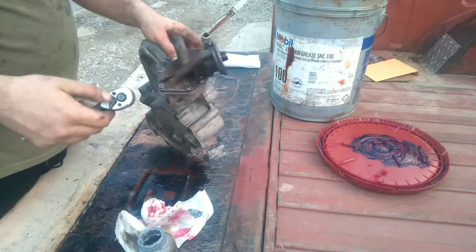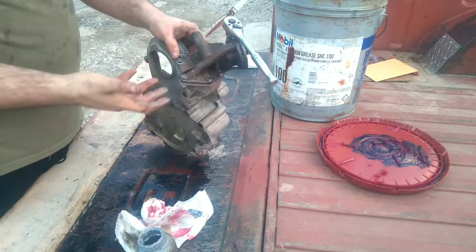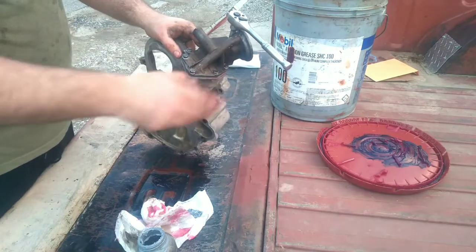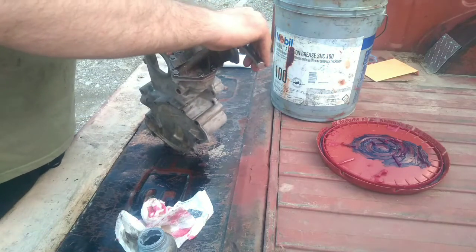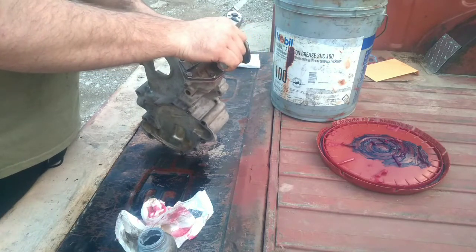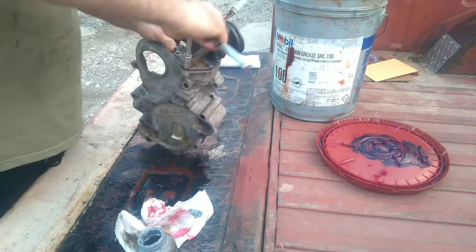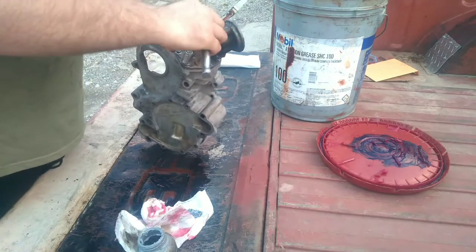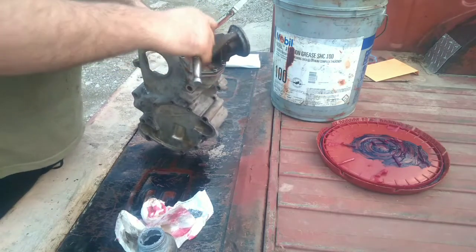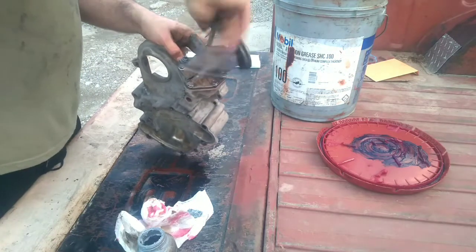I don't know the torque spec on these and didn't look it up in a manual. But common sense — it's a quarter-inch bolt going into cast aluminum, so just snug. Too tight and it's stripped or broke. What I'm calling pretty snug is as far as we're going. Not the proper way to do it, but that's how we're doing it today. We're going to tighten in a star pattern.